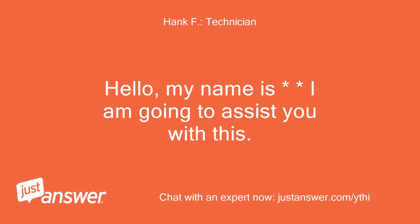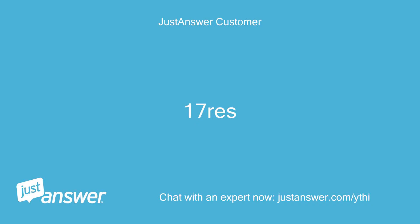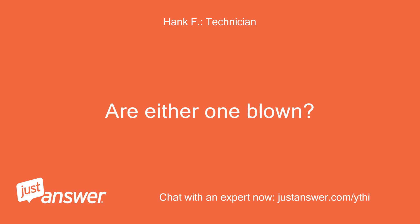Hello, my name is — I am going to assist you with this. What is the model number of the genset? 17 RES. Check the fuses in the unit, especially F2 and F3. Are either one blown?